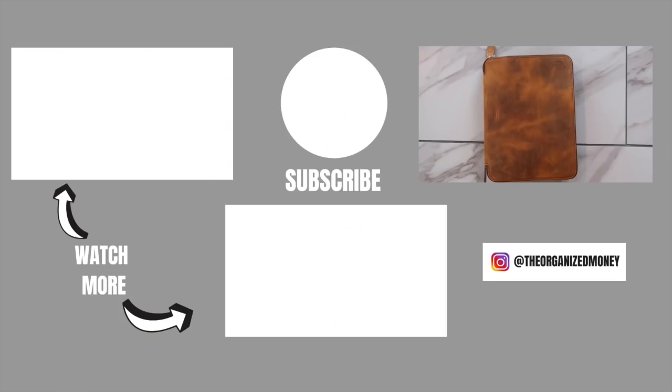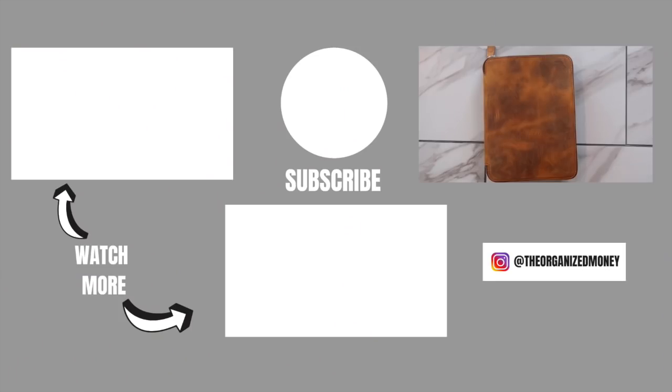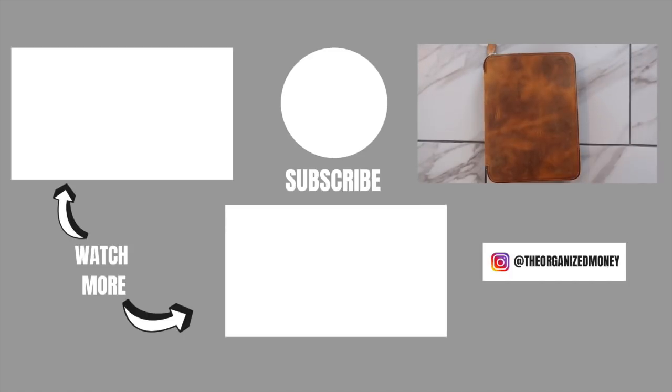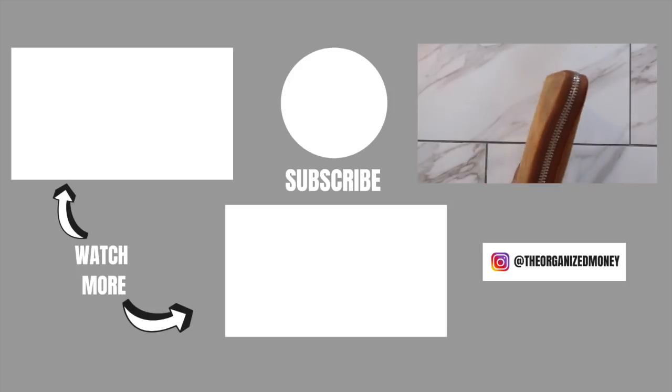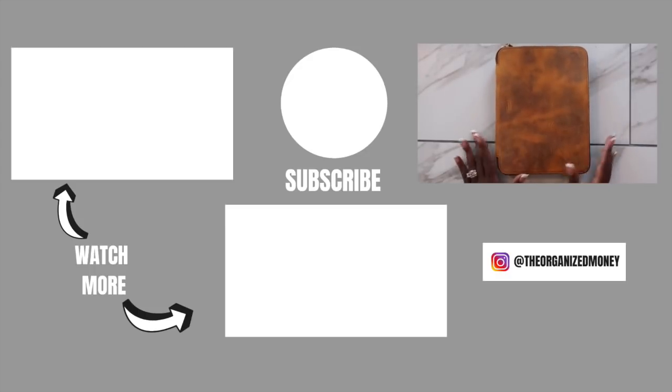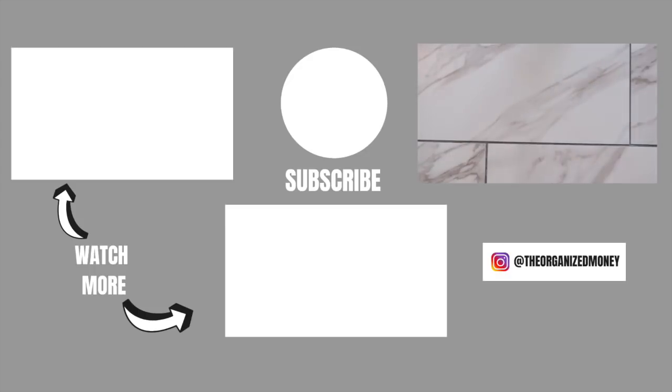I hope you guys have enjoyed this video and my current daily setup. If there are any updates to this setup I will definitely let you guys know. I will see you in my next video — until then, keep organizing your life so that you can achieve your dreams. Bye guys!